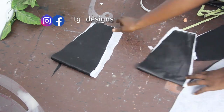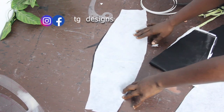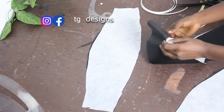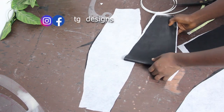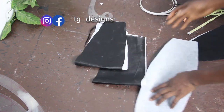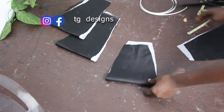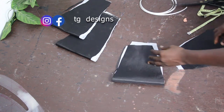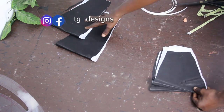I've gone ahead and ironed my paper stay onto the pieces. For the lower block I ironed both the main fabric and the lining so I have a strong structure. For the upper piece I also ironed the paper stay on both pieces. This is what it looks like.